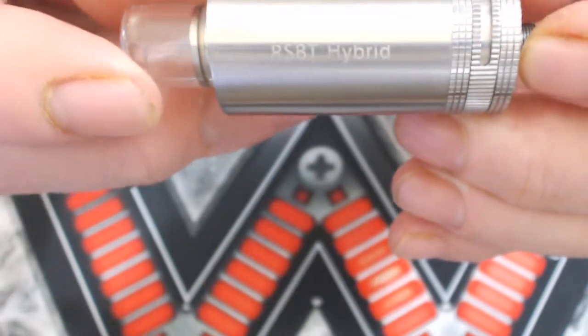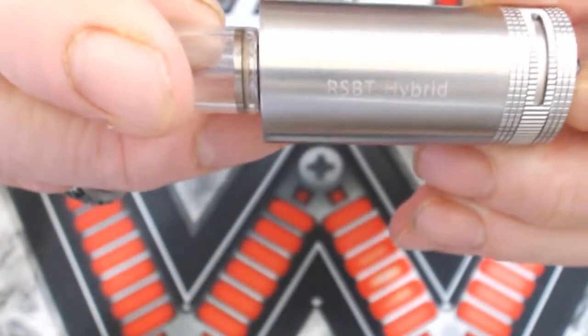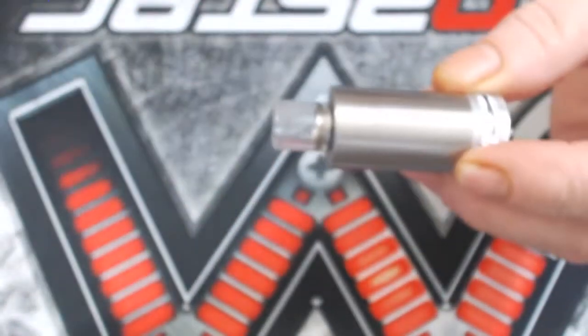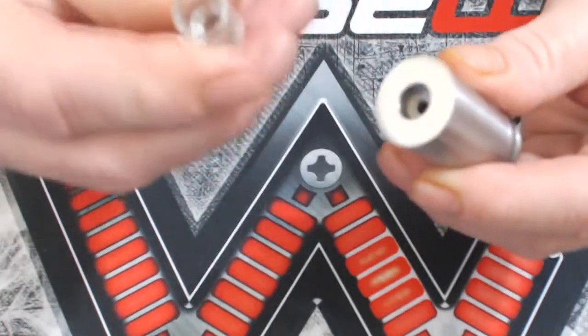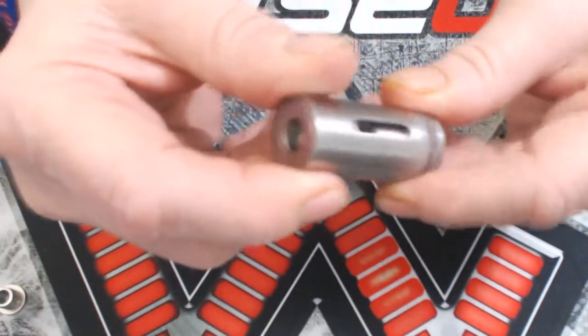It's called RSVT — I've got no idea why. It stands for rebuildable stainless bottom-fed tank, so the RSVT bit, and it's effectively an RTA. It does come with a pyrex drip tip, but that's not on it — I think my son's borrowed mine.